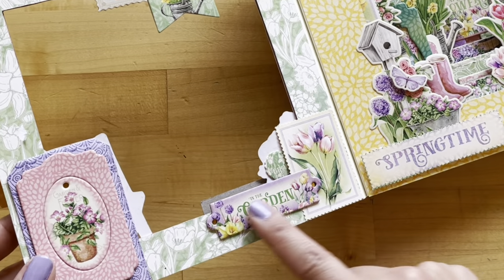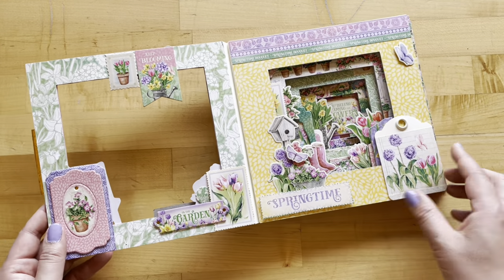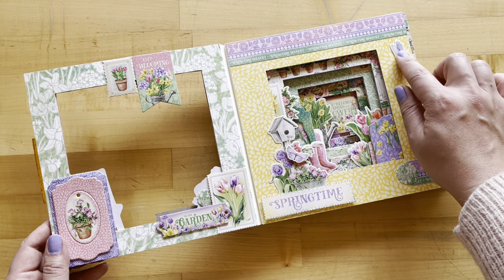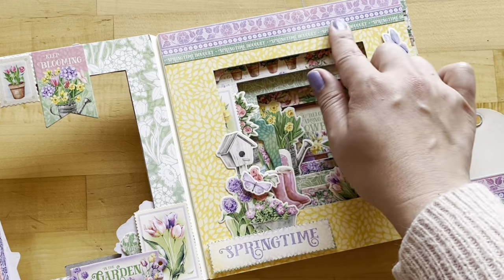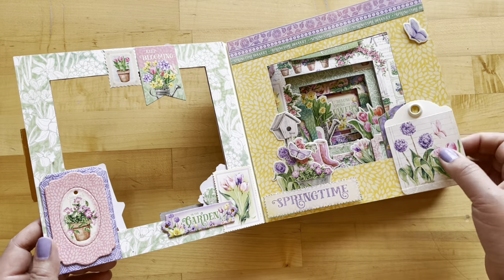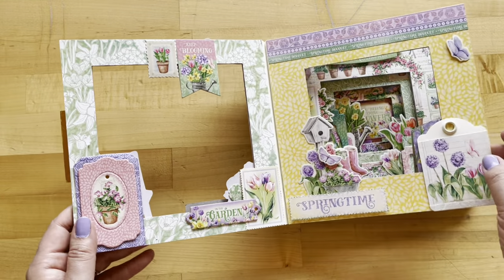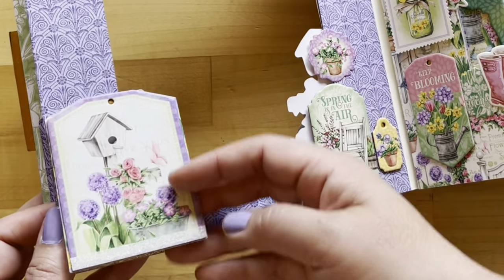We've got some paper and chipboard, another sticker, and over here another tag that folds out adding more spaces for your photos. There are some stickers up here as well, along with the gorgeous Graphic 45 Grow With Love papers. It's really fun to see how this all comes together, adding so much interest to this fun album — it's going to be a lot of fun for the family to flip through for years to come.